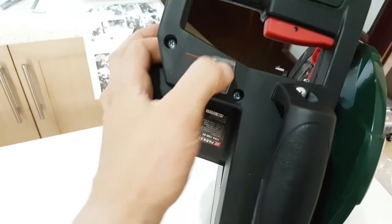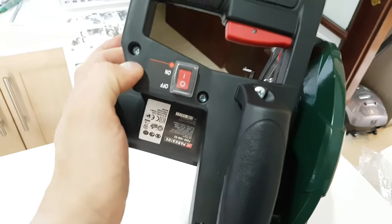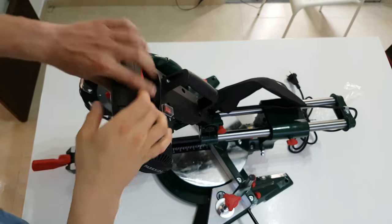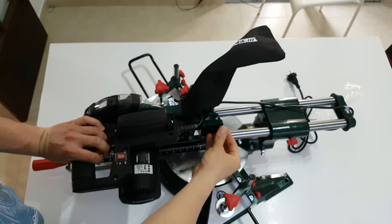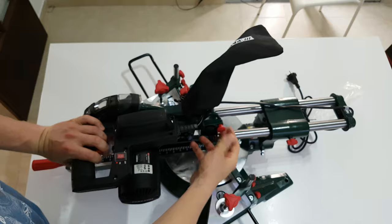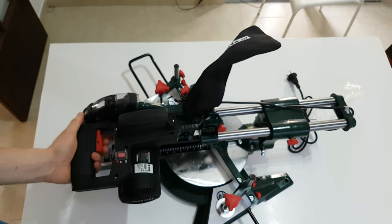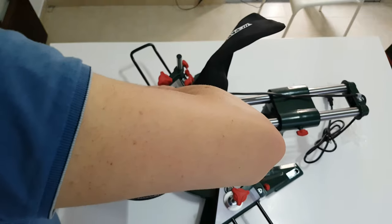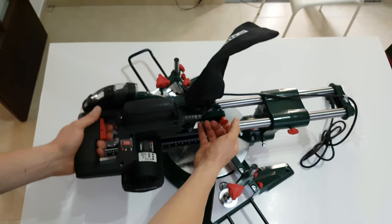This on/off switch is for the laser. And there is a screw here that locks it in the down position so it's not going anywhere. Just release it when needed.